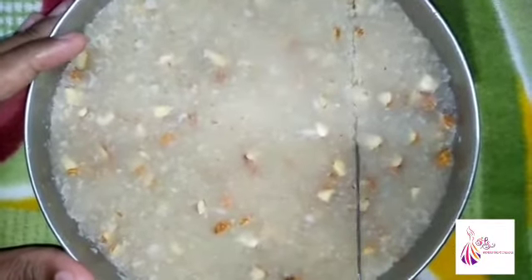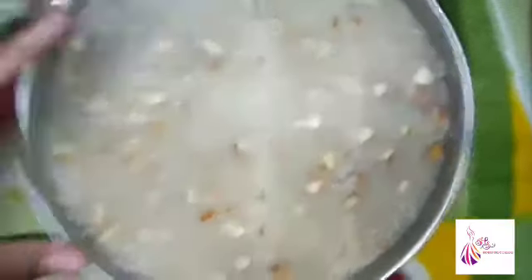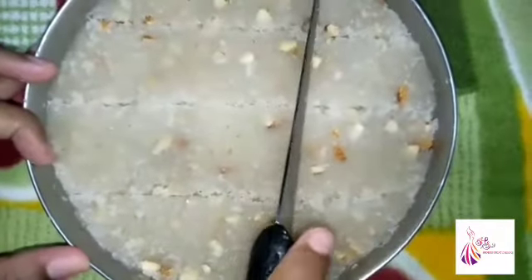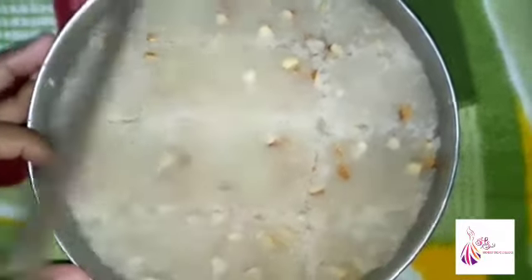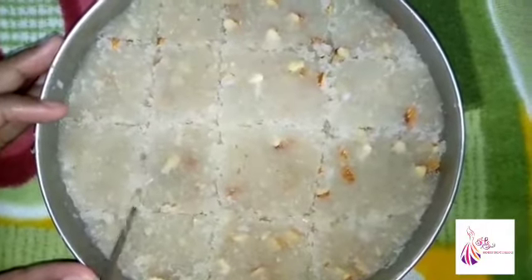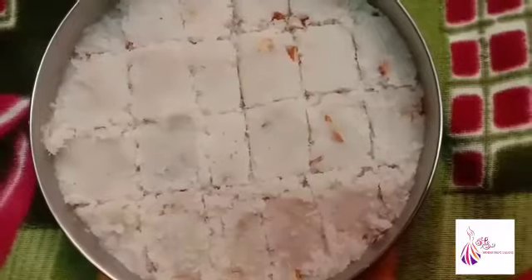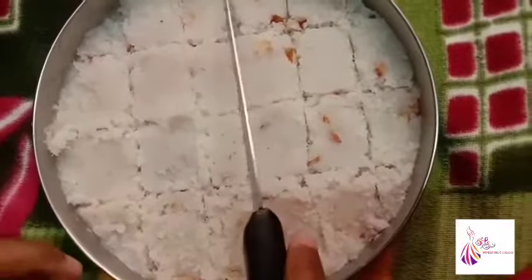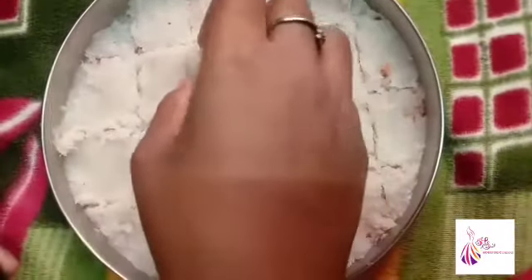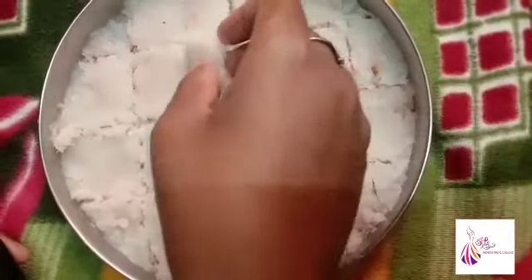Now I will put the knife and cut it in half. You will need to let it set before cutting. Cut it carefully into your desired pieces.